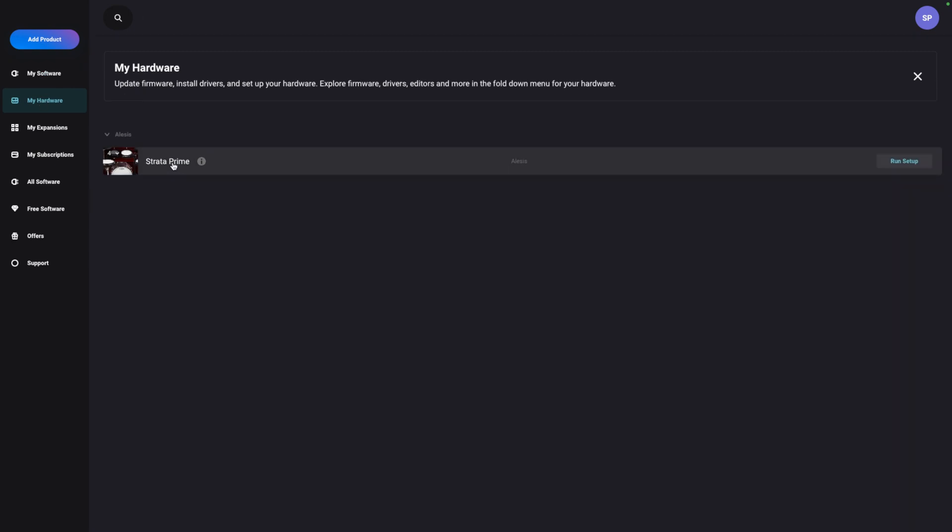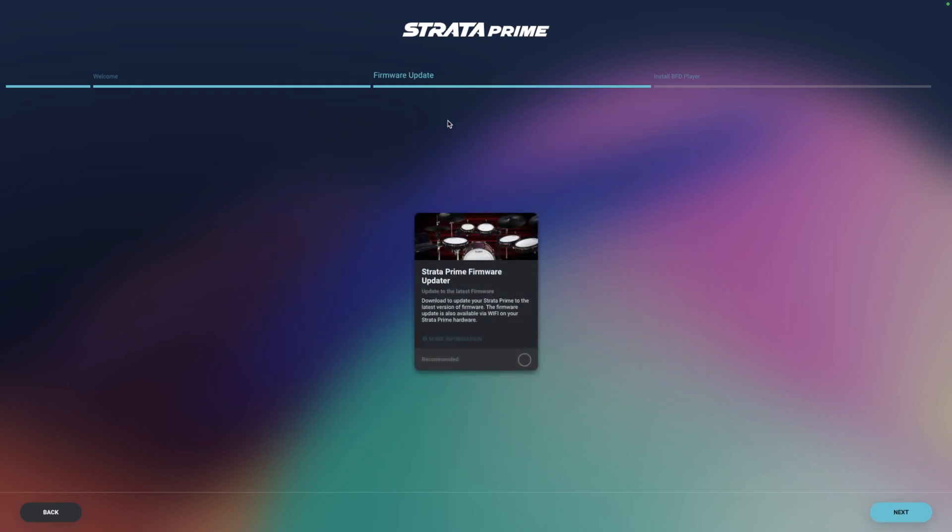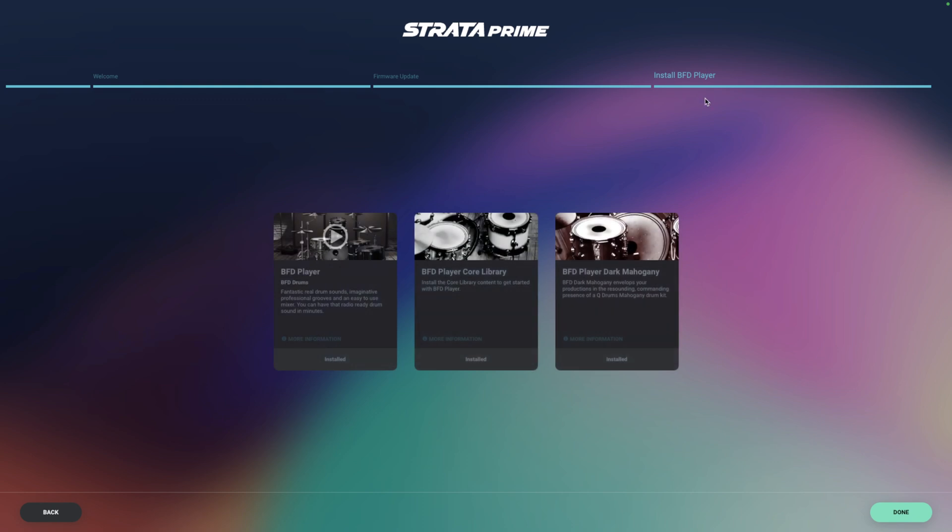You will see the Strata Prime. Click Run Setup, which will bring you to this page. Make sure that the module is connected to your computer, and we're going to redeem the software, which will then lead into a firmware update to make sure that the module is updated completely, and then it should install everything onto your module.